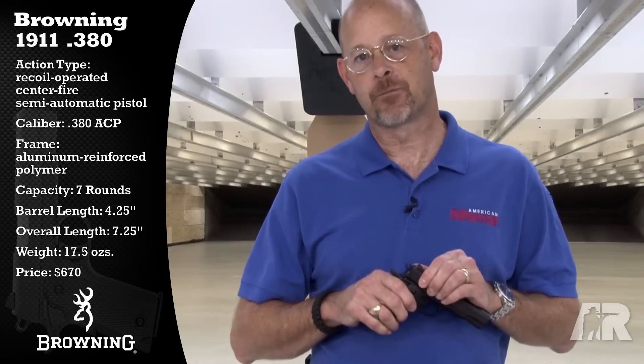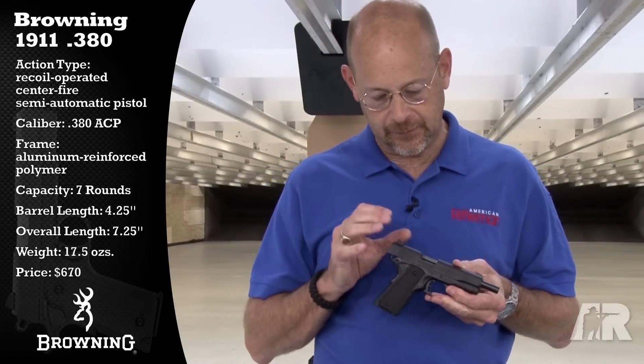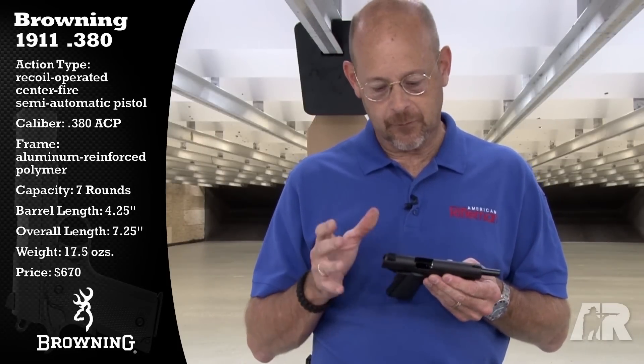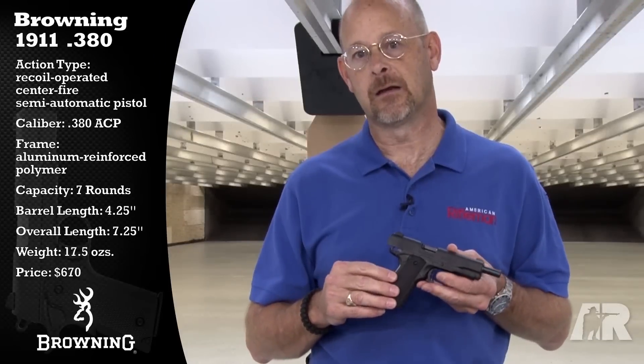The big difference is this is a locked-breech gun. So when this gun is in battery, it's actually locked up between the barrel and the slide as a full-size gun would be. Otherwise, essentially, it is a duplicate of a full-size 1911.